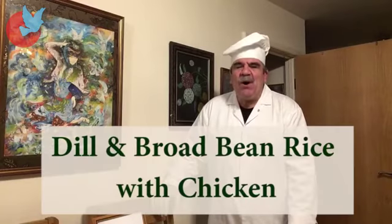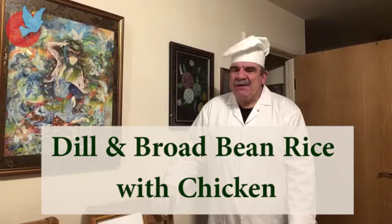Hello dear friends, how are you? Hello to all who is sitting and watching ILA program — a special ILA kitchen. Today I'm going to cook shivit bagali polo ba mord. Be with me.